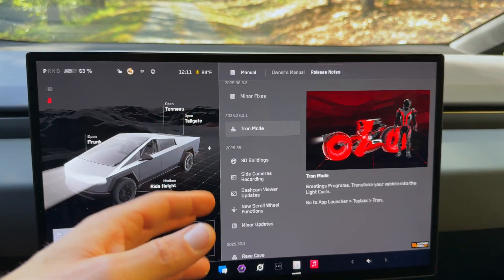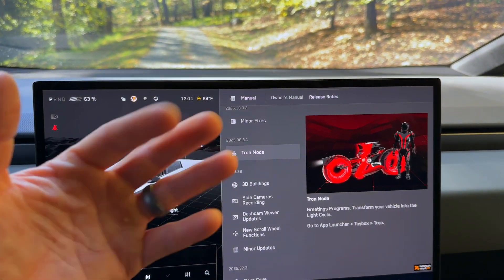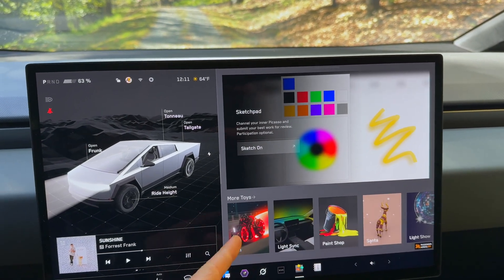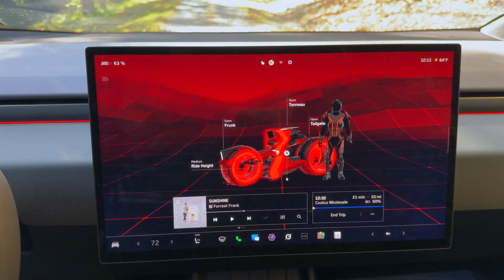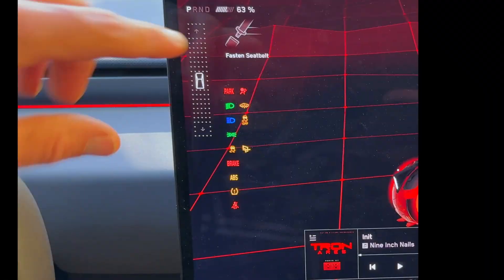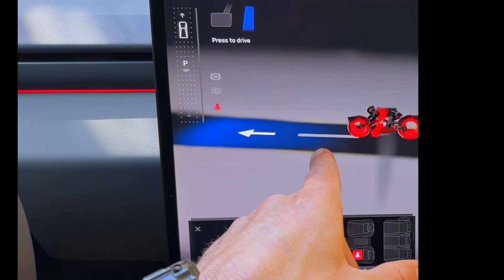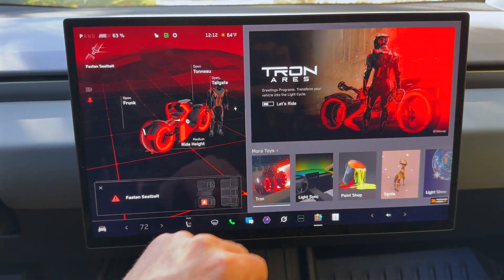Tron mode is something I'm excited about because it can open the door to a lot of partnerships with Tesla. Some people say it's sneaky advertising, but it's an option — it's on/off in the toy box. When you turn it on, it starts playing a really loud Tron intro and then goes to a Nine Inch Nails song — I'm going to pause that so we don't get demonetized. You can hear the Tron hum in the background. If you put your foot on the brake and slide into drive, the Tron guy hops on the motorcycle where your car would normally appear in the Tesla UI. To turn it off, simply go back to the toy box and toggle it off.